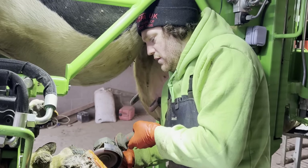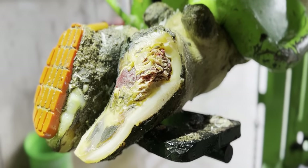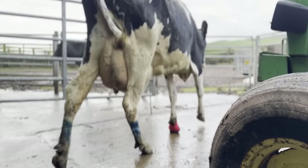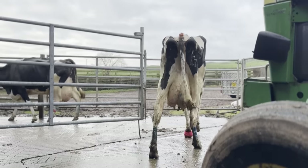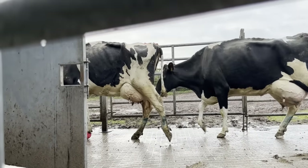We removed a huge amount of hoof horn from her inner claw, and this is how it was looking by the end of that trim. As you can imagine, she wasn't walking very well, but we had high hopes. She had a wrap on, she had the block on, and we had done everything we possibly could.